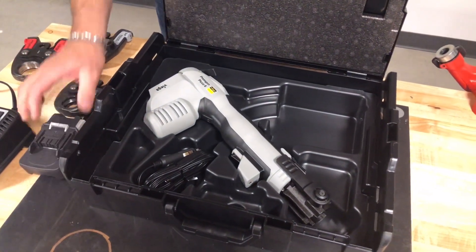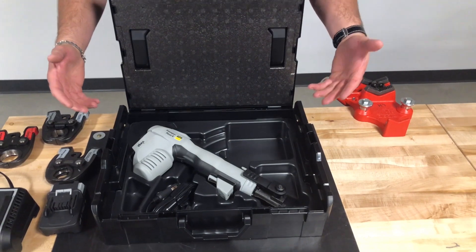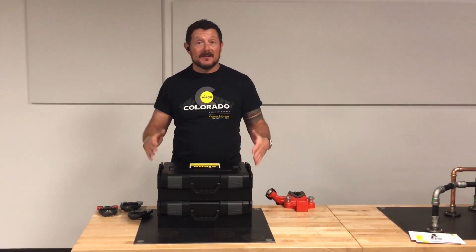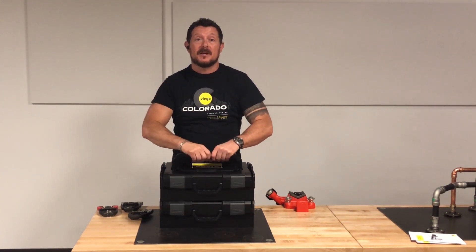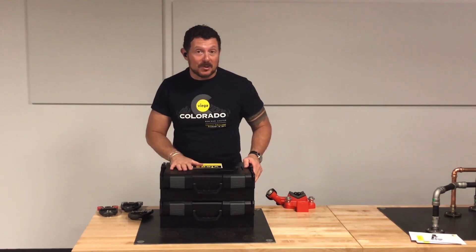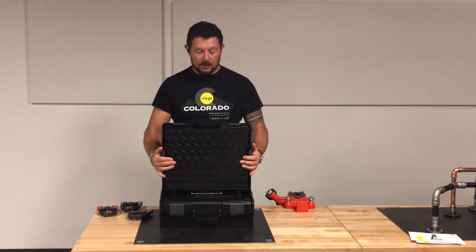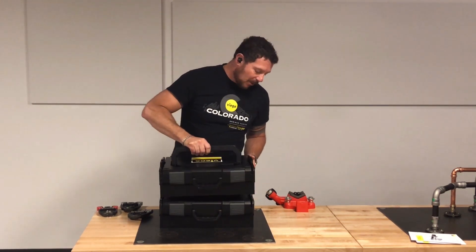The last standout feature is the really cool pack and stack case system. The cases join together, allowing you to mobilize all of your press tools onto the job site in a stacked fashion. Look for updates coming to this system in the future that will include ways to mobilize your fittings onto the job site with your tools. The cases stack together with press buttons on either side to unstack them, and you can carry it like a briefcase or by the handle over the top.